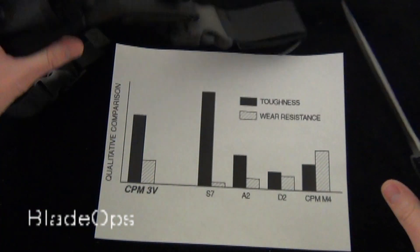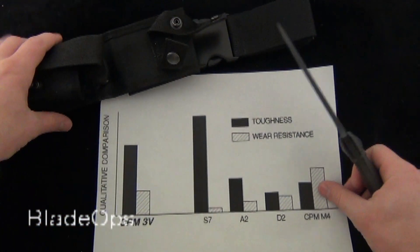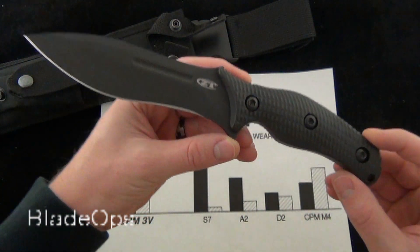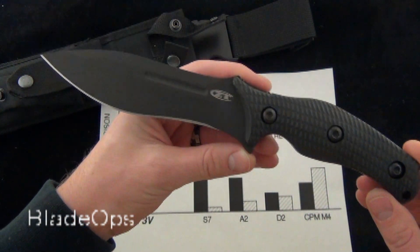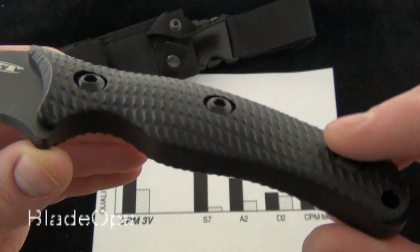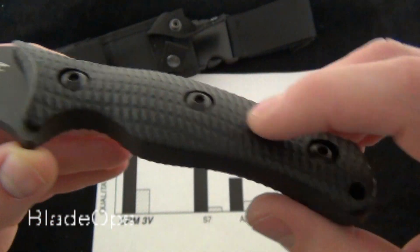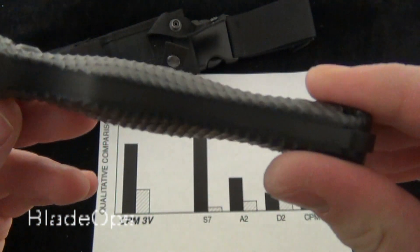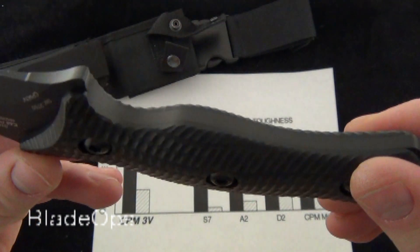So here's the knife. Very interesting design, very unique blade shape, and it comes with the Zero Tolerance milled G10 handles. I love those — I love the grip on these. They have just enough traction without cutting up your hand. They're really, really nice.